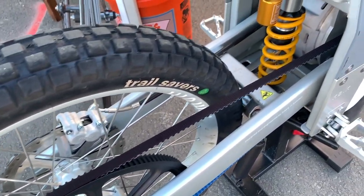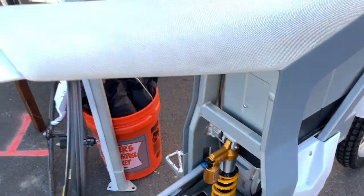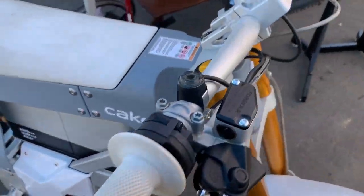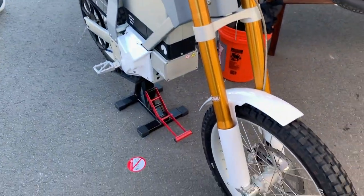We also saw this crazy belt drive hybrid mountain bike dirt bike combo. It's fully electric, it's from a company called Cake, and it retails for a whopping $12,800 US dollars.